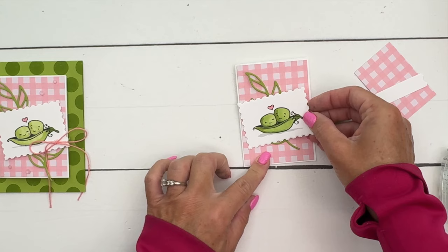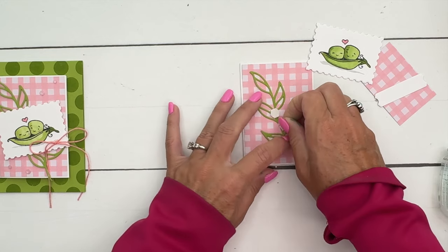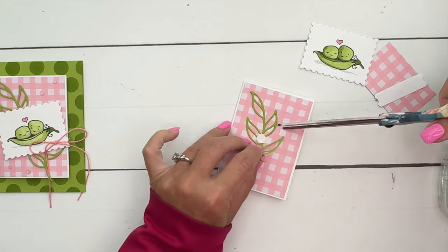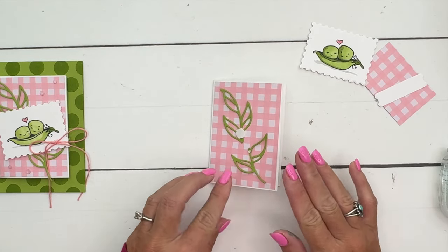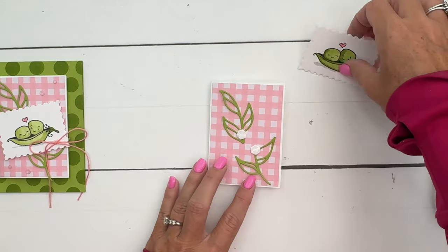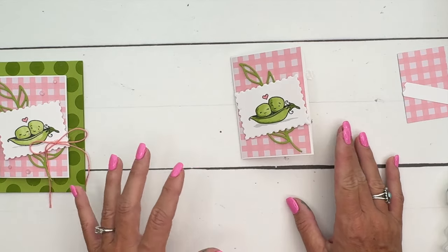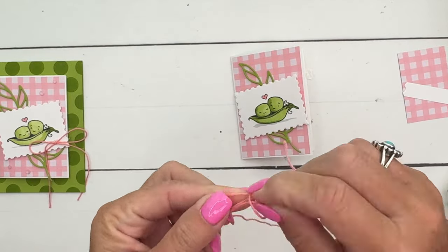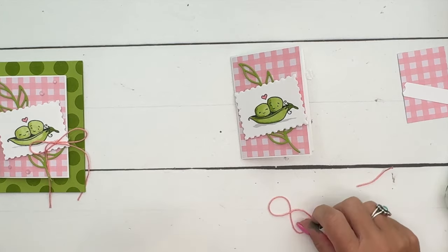I'm just going to stick that stem on there with dimensionals, and then take our little babies and put them around. I actually cut it - I know you're like "what" - but we cut it in half and pull it down like that so we can see more of it. Sometimes you have to do a little bit of surgery. Then put the dimensional right there and you can see how it sticks out much more. I have got a twine - we don't have Pretty and Pink twine but we have Flirty Flamingo, and they're not the exact same pinks but I think they go well together - so we're going to use this Flirty Flamingo baker's twine.